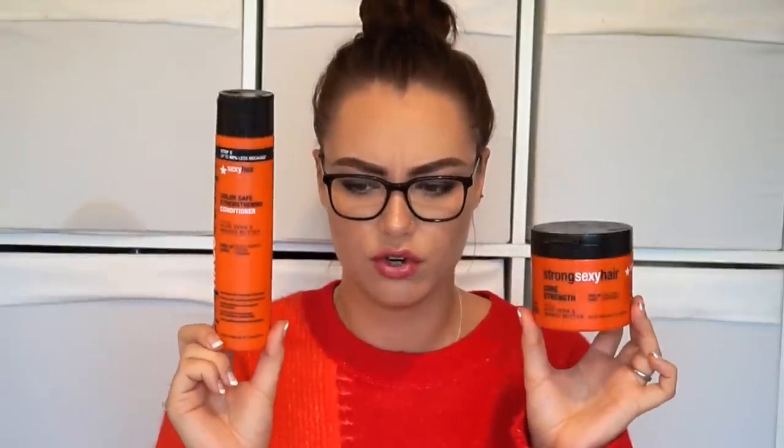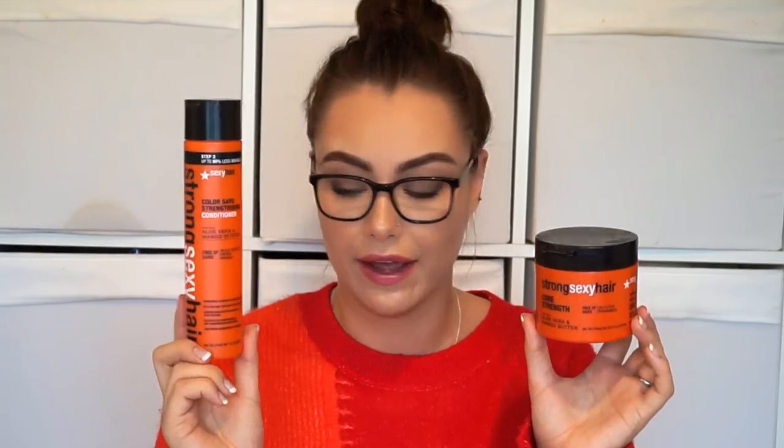They also do a leave-in conditioner which is amazing if you have really tangly hair. Even though I got them for free I would repurchase these again.